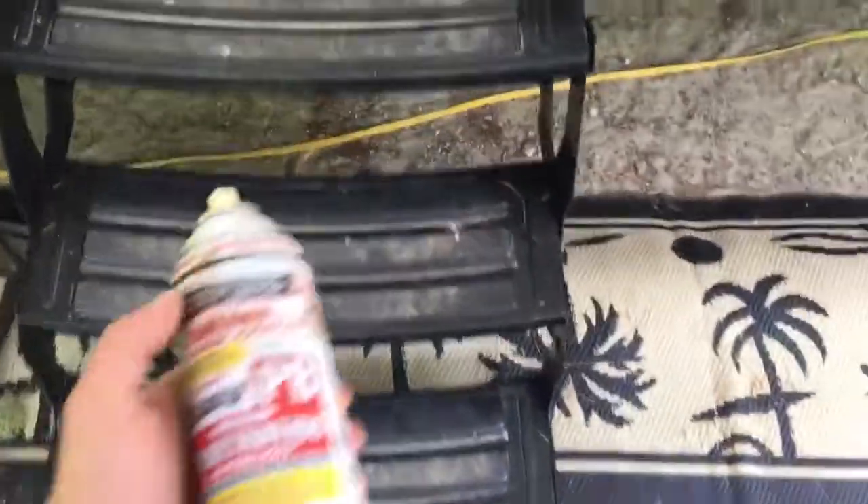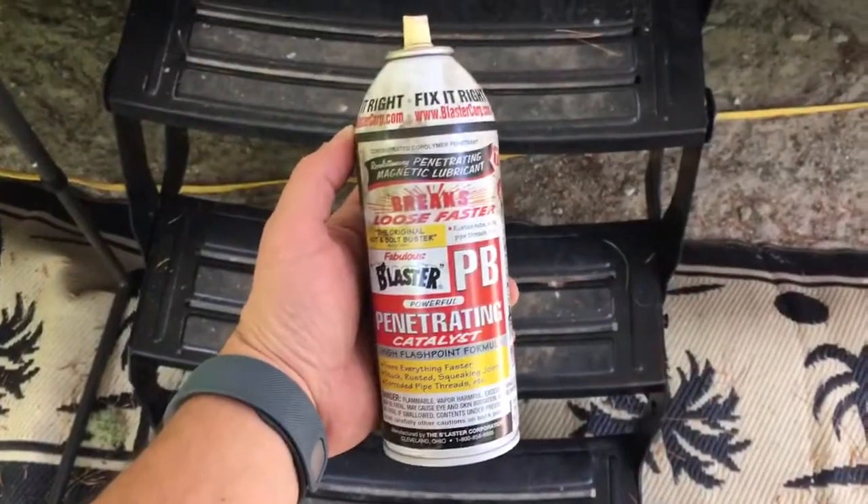The product we used you can find at any automotive store. It's called PB Blaster — it's a penetrating oil.